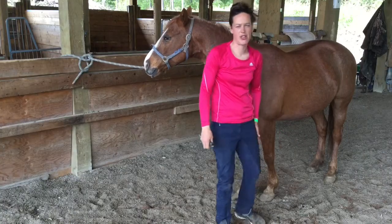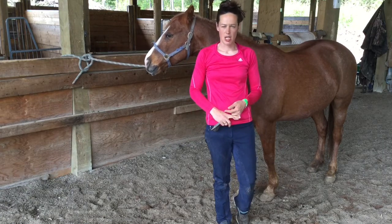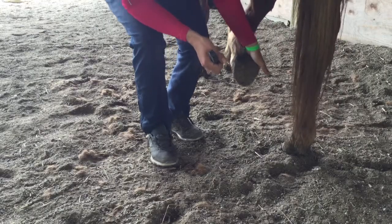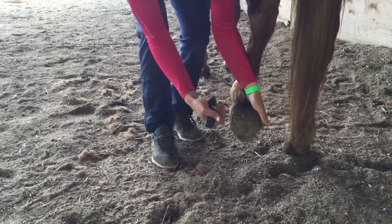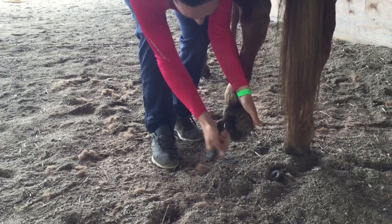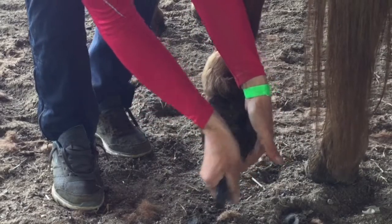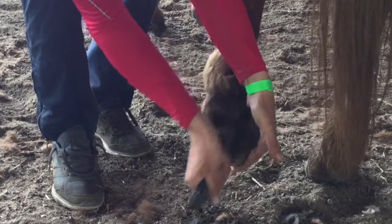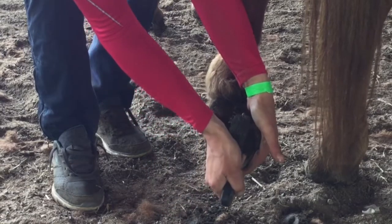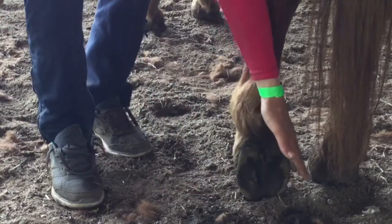I'm also checking for the health of the hoof. I want to make sure it doesn't have any thrush, which is something common on the West Coast, and make sure there aren't any injuries. We slide our hand down the leg and squeeze at the bottom to pick up the hoof, then pick downward so all the dirt comes out. You can see the grooves in here — this is the frog. We want to make sure it's not damaged and that we get all the way into those grooves before setting the hoof down.